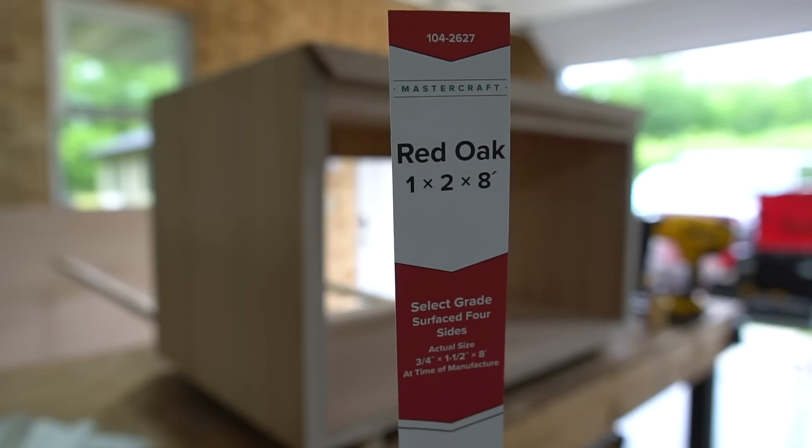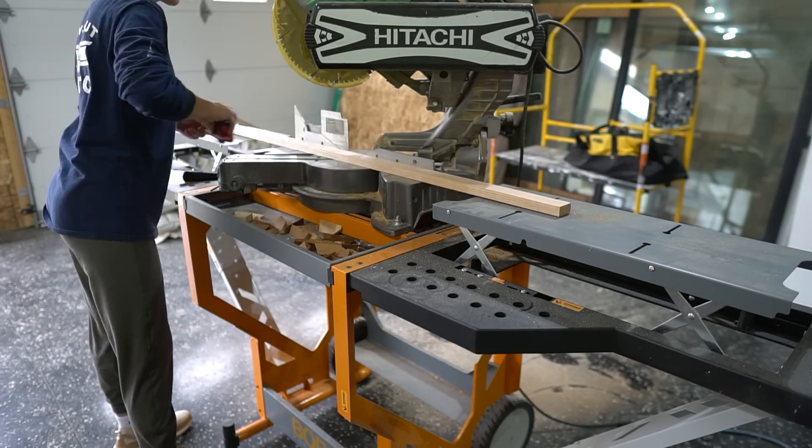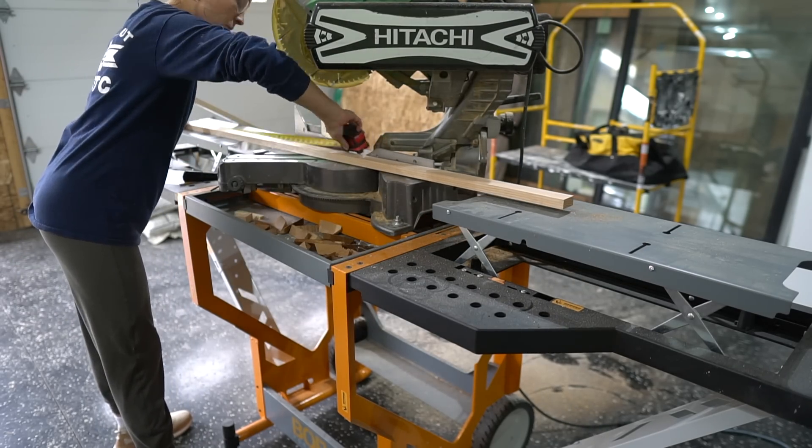Next, I used this 1x2 red oak board to trim out the vanity. I mitered the corners and then secured it to the vanity with wood glue and a few brad nails.